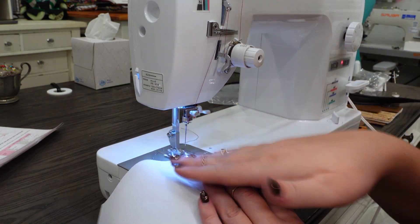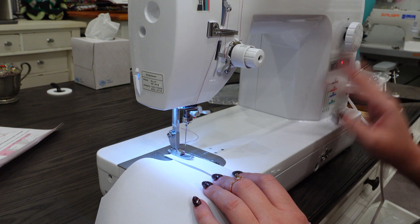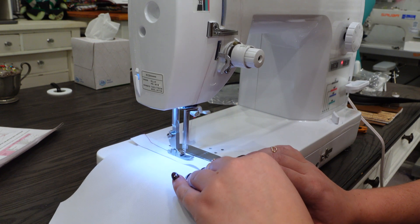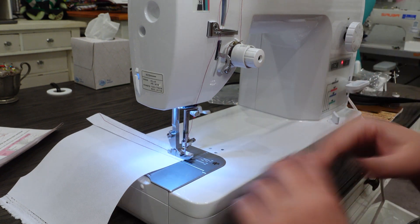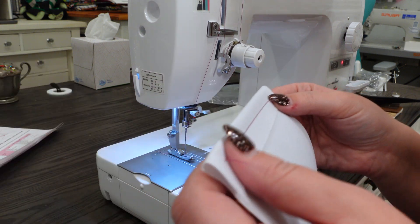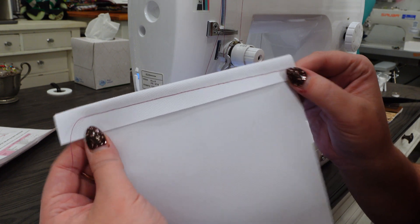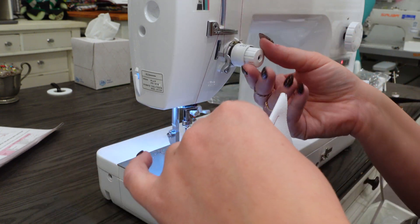I have the presser foot pressure the same, feed dogs at top setting, needle down set to on, and stitch length at three. We're at about 3.5 on the tension. Let's go ahead and try this out. My needle did stop when I stopped — so we did that right. Let's try to cut our thread, lift the presser foot, and it did cut the thread. I'm not terribly unhappy with that tension, though this thread is a little thin for my liking. We did get a pretty straight line so I'm fairly happy, and out of the box the tension is pretty good.